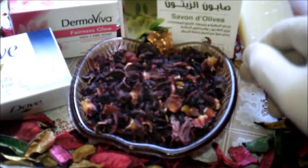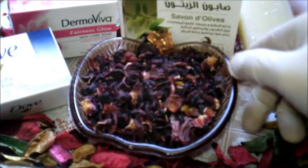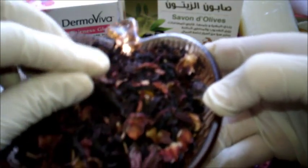بسم الله الرحمن الرحيم والصلاة والسلام على سيدنا محمد وعلى آله وصحبه أجمعين. شركات مستحضرات التجميل أدركت مؤخراً القيمة الكبيرة لزهرة الكركديه.